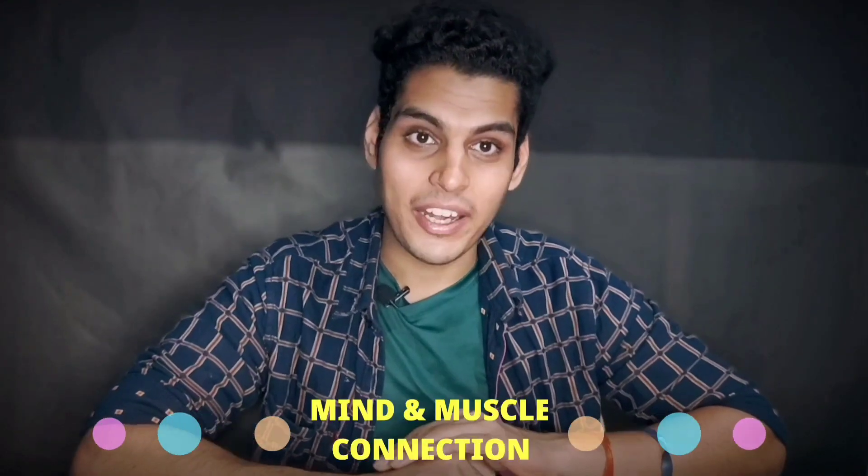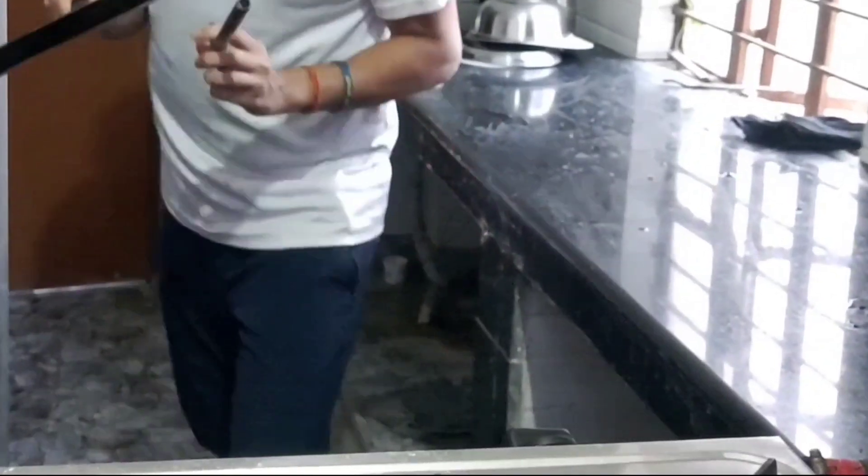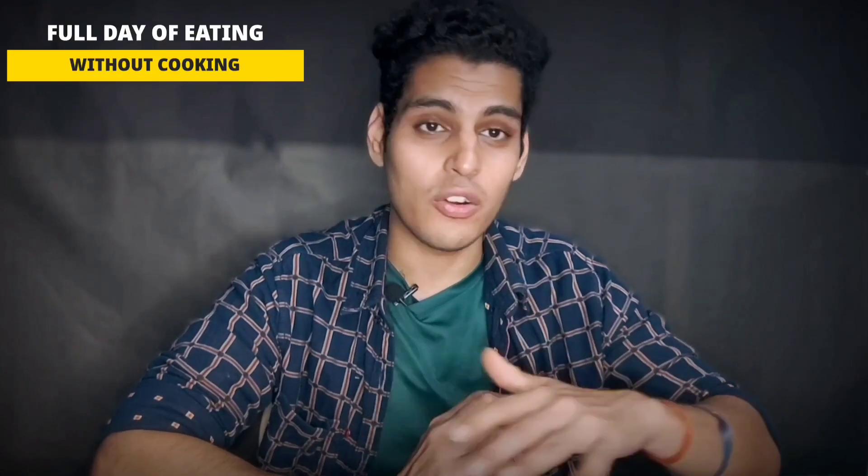Hey guys, Abhinash here and welcome to Mind and Muscle Connection. I was reading my YouTube comment section and so many people have commented that the recipes I share are a bit difficult to cook, or they don't have time to cook. Some viewers are working professionals who don't have enough time, so I thought why not make a video with a full day of eating without any cooking.